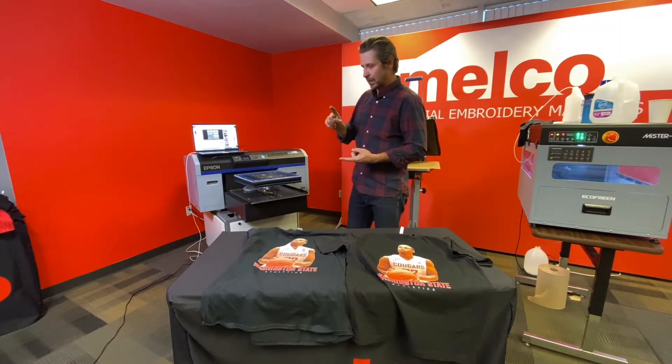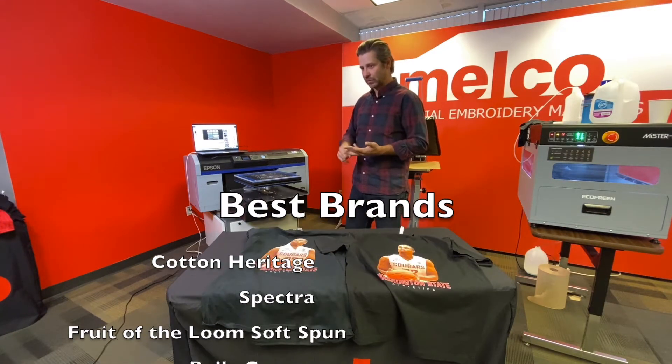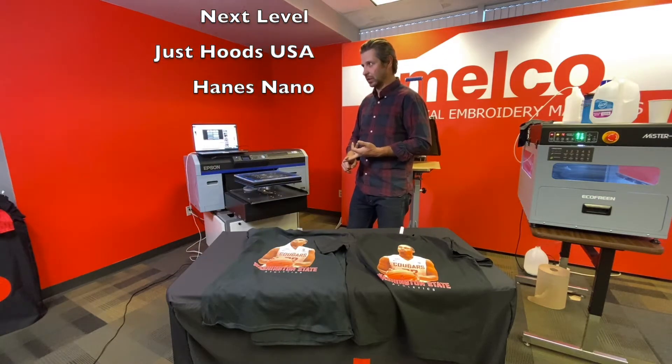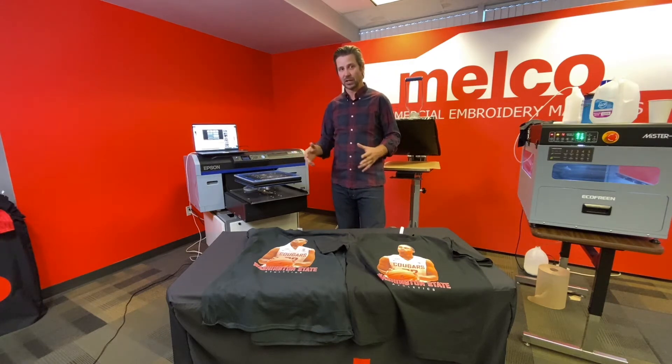There are a number of good ones out there: Cotton Heritage, Spectra, Through the Loom Soft Spun, Bella Canvas, Next Level. Just Hoods USA makes an awesome hoodie. These are the shirts we recommend you use to get the best results.